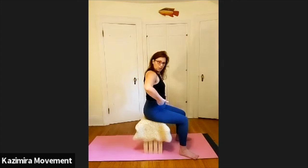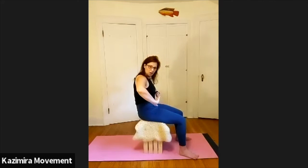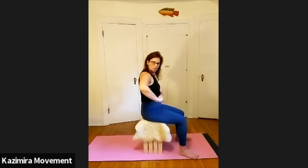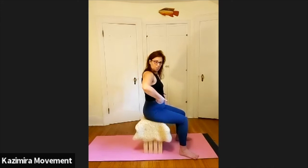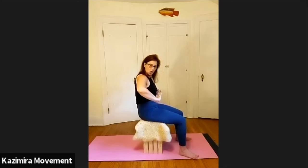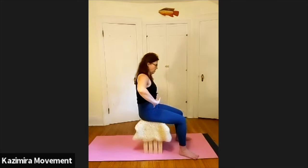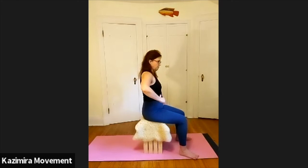More often than not, we tend to stay in one of these positions as we sit — either tucked under or arched forward. Here comes the proprioceptive part: we want to find a middle ground. You might notice there's a place where you feel more comfortable, a more familiar spot. Notice that. And then as you go back and forth, start to make it smaller.